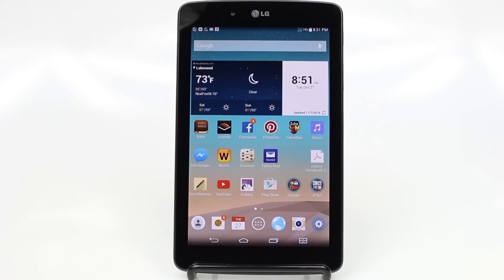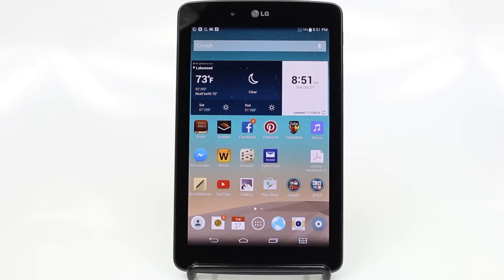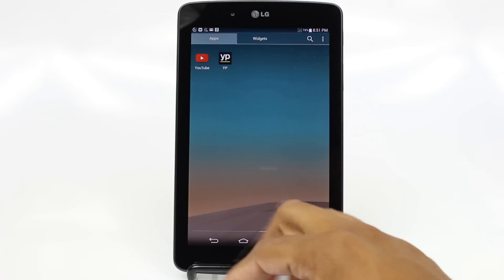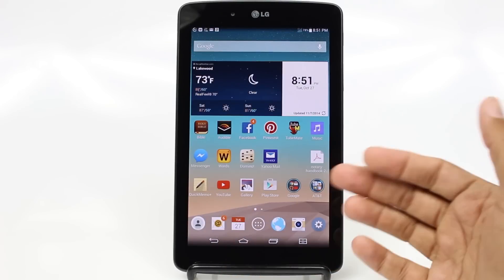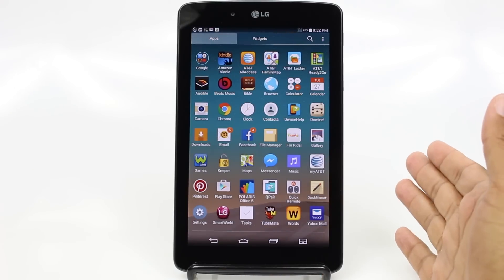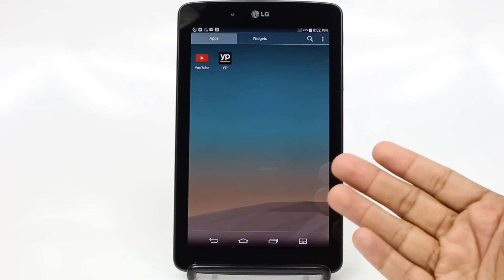The next thing is, if you've ever had an iPad before or this is your first tablet, you'll notice that all your apps are not going to be on one of these pages — that's how other tablets do it. But for Android, this little button right here is your app drawer. When you tap it, it takes you to all the apps that are on the tablet, so notice I have a lot more in here than you see on the home screen. If you ever want to get to an app that you just downloaded, you just go right here, tap on it, and there's going to be all your apps. If you don't see the one you just downloaded, you just swipe left and it'll take you to the second page.